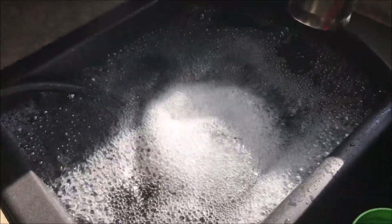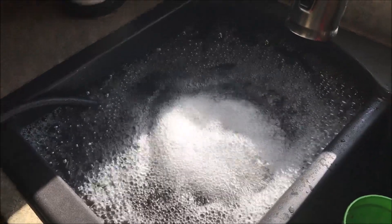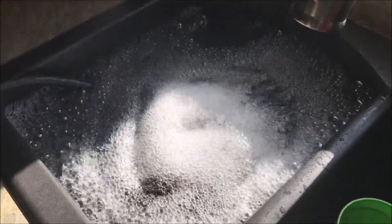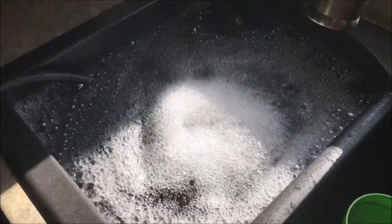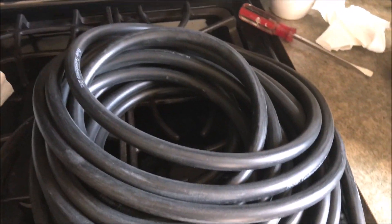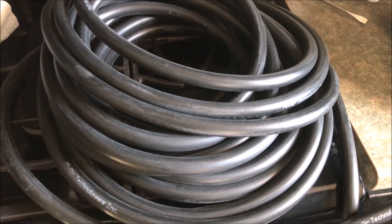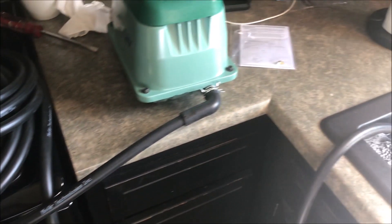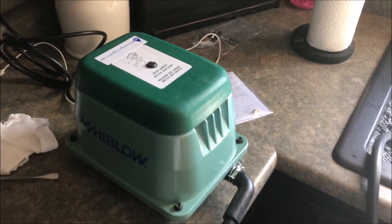It has just got a rolling boil going with that water in the sink. I've got a 10-inch diameter diffuser that I purchased off of Amazon — I'll put all the part numbers in the description and the link below. I've also got 50 feet of weighted 3/8-inch airline, which should get me out in my pond far enough.